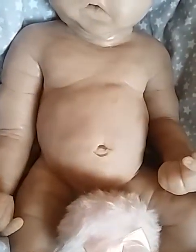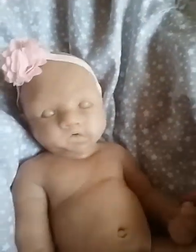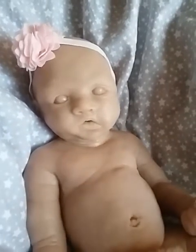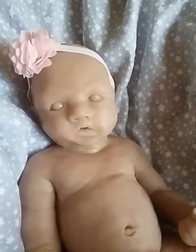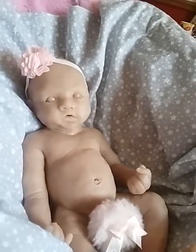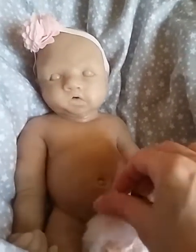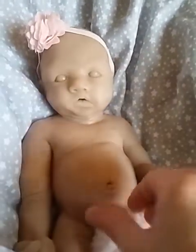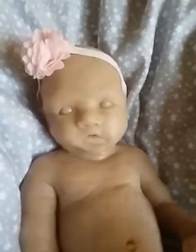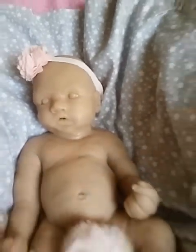Here she is in a long-distance shot. There's her belly button and little chest, and I'm covering her girl parts with a powder puff. Chantal is also a really kind, very down-to-earth, wonderful lady to work with. She has more of these kits available — blank kits and also painted, completed babies — and she has very reasonable prices. Her work is just amazing.